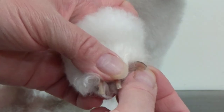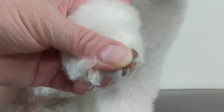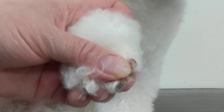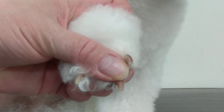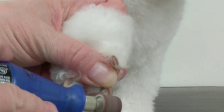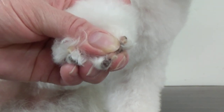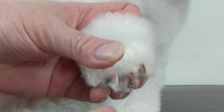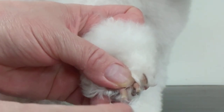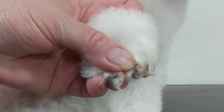This is what the nail looks like after dremeling — looks pretty nice. There's a little point there sometimes. If you get too close you know it might bleed, but I've seen some groomers grind it right down to the quick where it does bleed. When you grind it, it kind of cauterizes the nail at the same time, but I don't like to do that — it must cause discomfort for the dog.